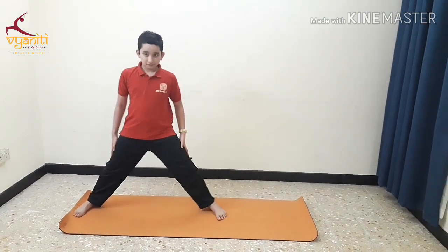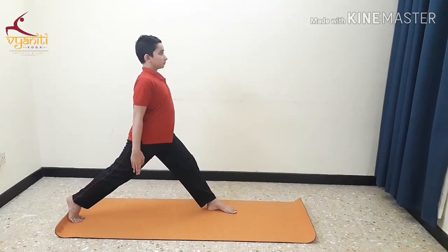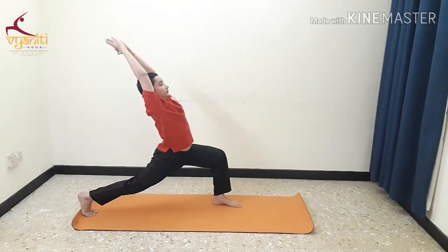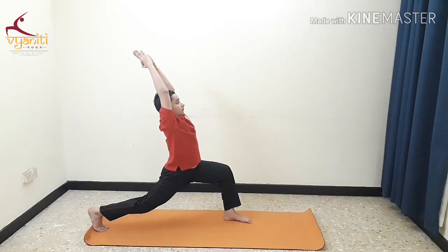Take 3 feet distance. Raise your back heel up. Inhale, raise your arms up. Exhale, go down. Repeat this at least 10 times.